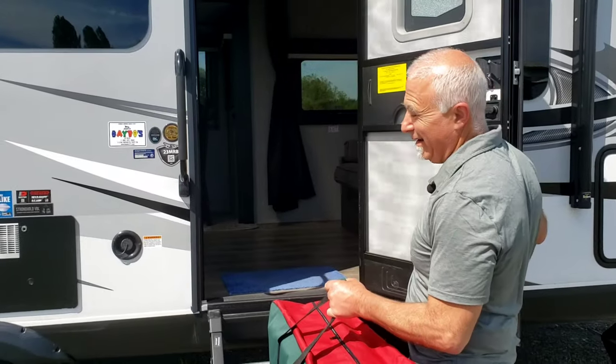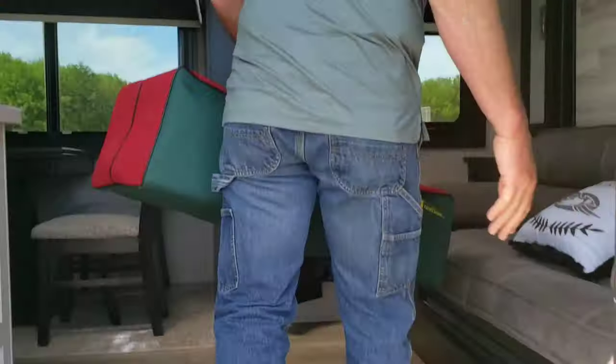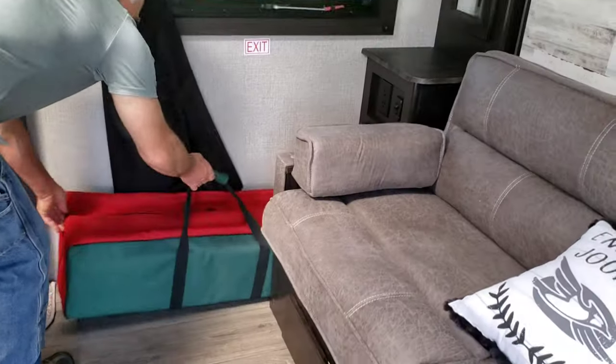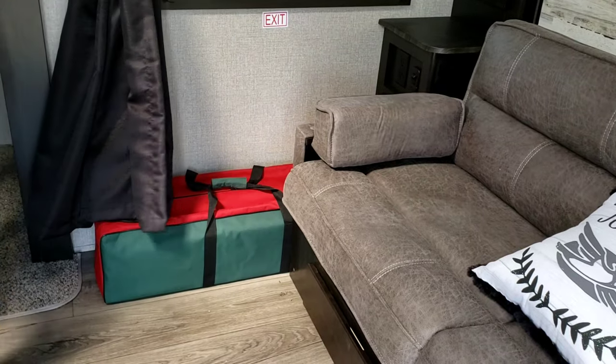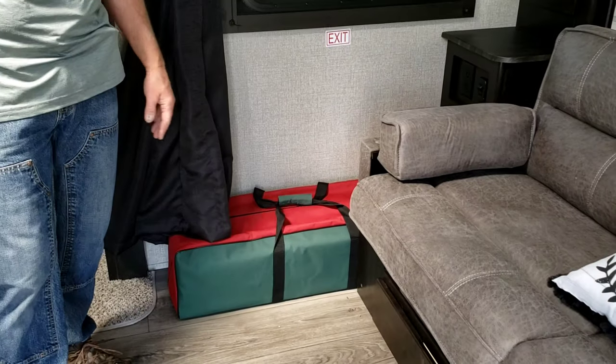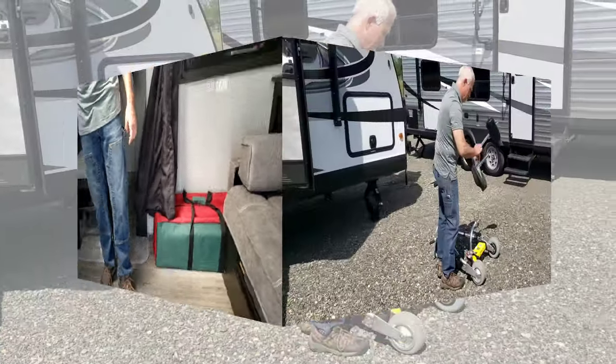Nowadays the floor plans give you a lot of options. This is a nice trailer. Anyway, if you had it in the duffel bag you could easily slide it in here. This is the slider so we're not interfering with any of that stuff. It would be on the floor like that. I'm going to let Kevin try to back out of the trailer again and we are going to bring the entire scooter on in.